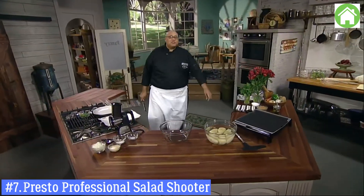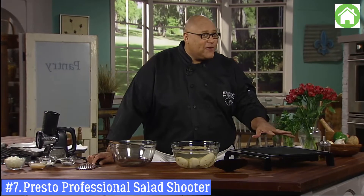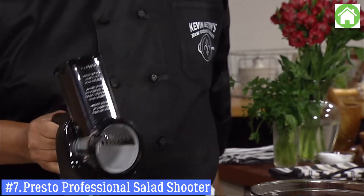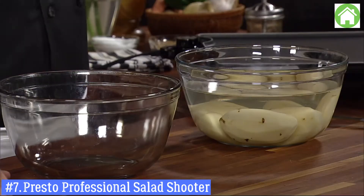Hi, I'm Kevin Belton. Welcome to my New Orleans kitchen. Today I want to make potato pancakes, and to do that I'm going to use the Presto 15-inch Tilt-and-Fold Griddle along with the Presto Professional Salad Shooter Slicer Shredder. I love getting kids involved in the kitchen — my mom had me help, I learned to peel potatoes, then cut them safely, and then came the grating. We're going to make potato pancakes.